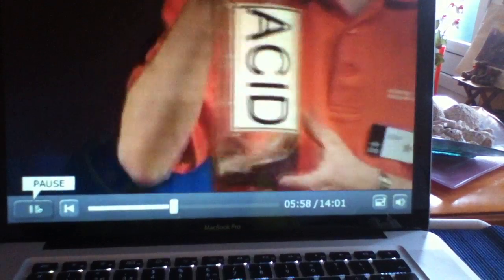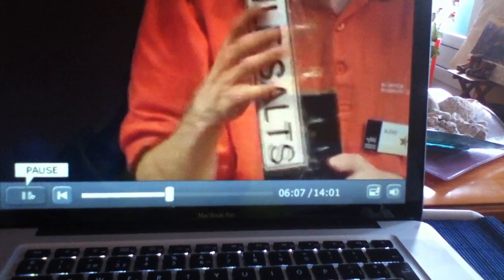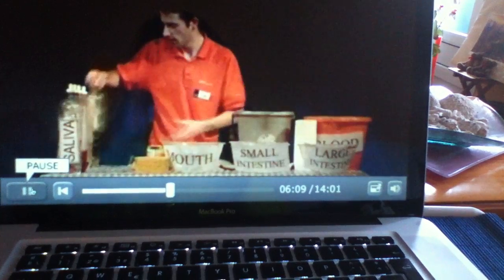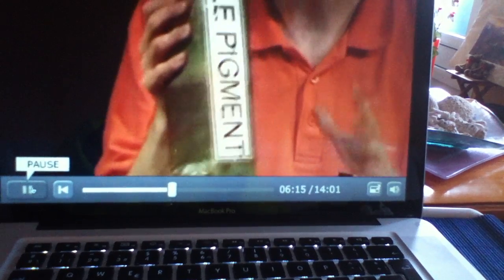Next, we have the acid — it's just malt vinegar bought from a shop. Next one is sodium bicarbonate, which is just sodium bicarbonate added to water. Biosalt is washing up liquid, and that's all it is. And last but not least, we have bile pigment — this is just brown paint added to water to give it a lovely brown distinctive colour.